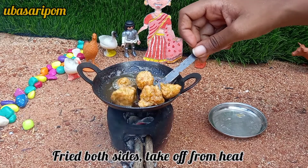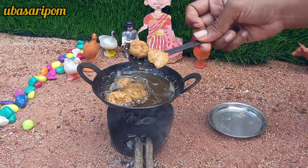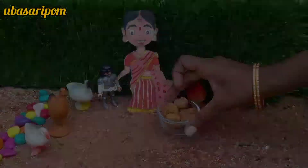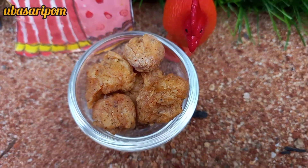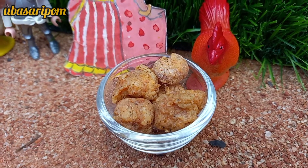Now the chicken is ready. It is easy to do with popcorn chicken and the masala in the oven. If you want to try the recipe, please share the feedback.